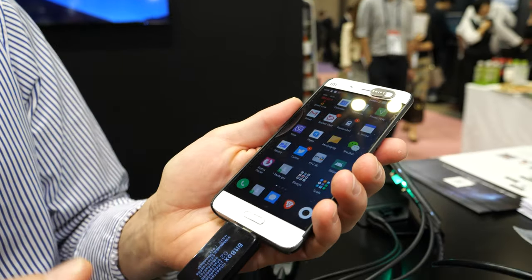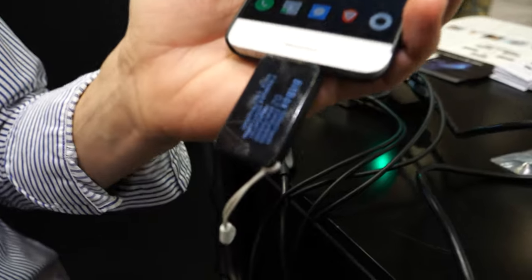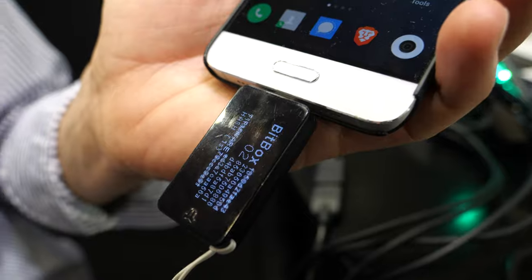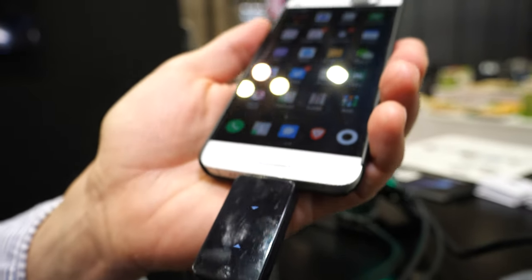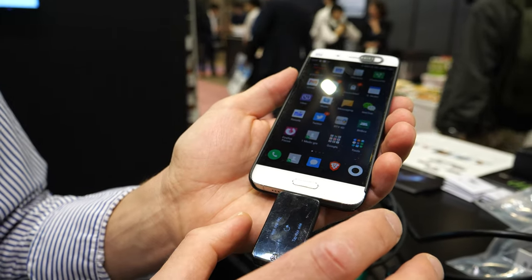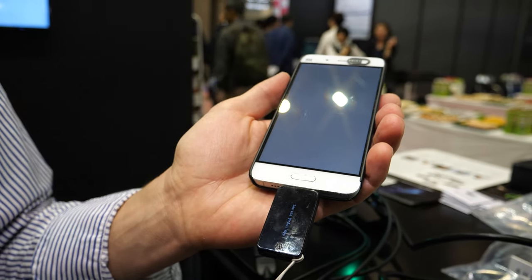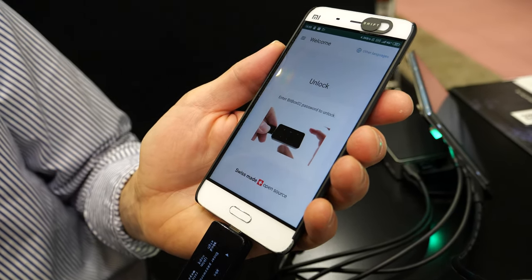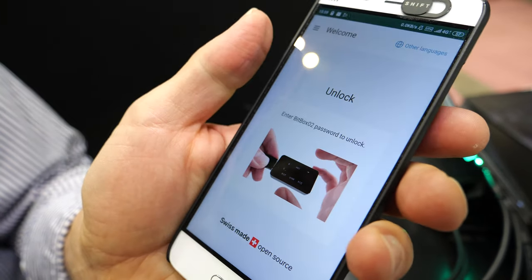It's meant to be a desktop hardware wallet, but we are also preparing a mobile wallet for the future. Thanks to the male USB-C connector, we also have an OLED display. It's the only USB-C male connector hardware wallet on the market, which also opens the mobile app.